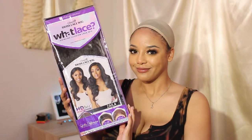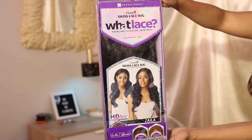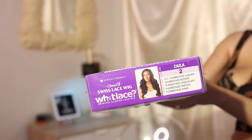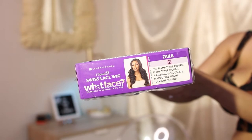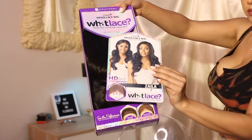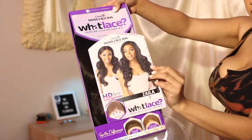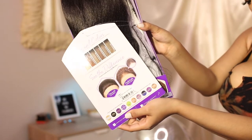Hello guys, what is up? We're diving straight into the install with my Miss Potato Head. We are going to be reviewing Zayla today and of course she comes in many other colors as well, but I decided to go ahead and get her in the color too, especially because it's been a minute since I had more of a natural looking unit.